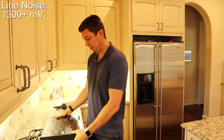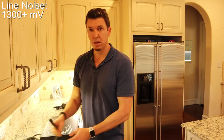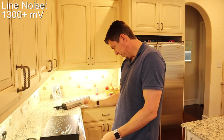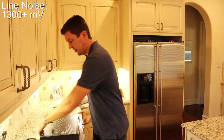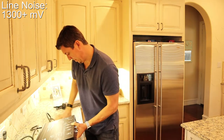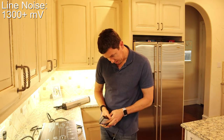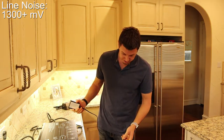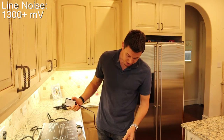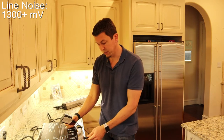The next unit is the Monster Power HTS-3600. Let's see what this unit is able to do as far as noise reduction. The outlets are in the back. The first bank we're going to test is the digital filter, which the unit labels for DVD, cable, satellite, HDTV, and CD — so this is the isolated digital filter.